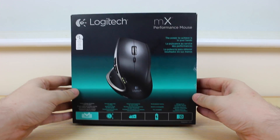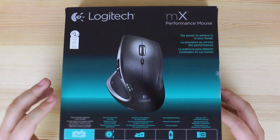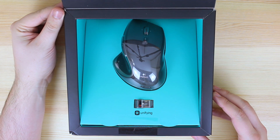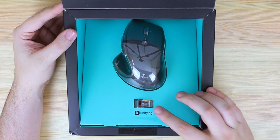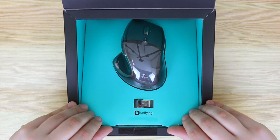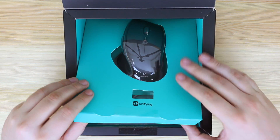Opening the box itself, which is held together by magnets — which is a really nice touch — the first thing that you're going to be greeted with is the actual mouse itself. You're also going to be getting a unifying dongle, which I'm going to go into a bit more detail later on in the video. Once you've actually got the packaging open, the dongle and the mouse are going to come in one section.